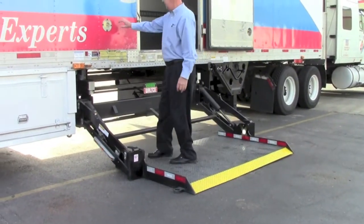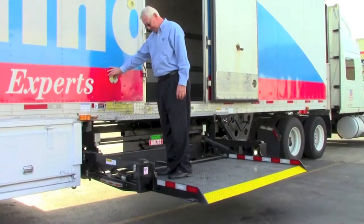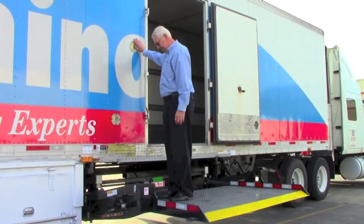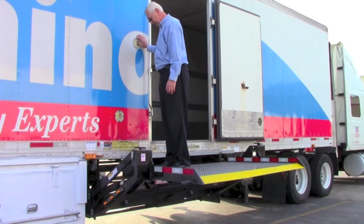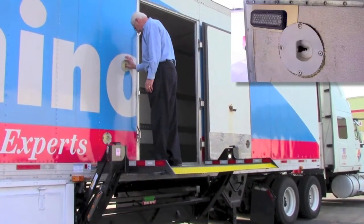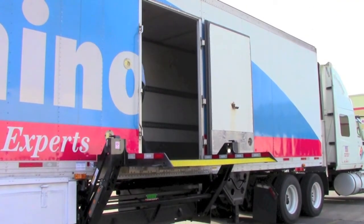Once everything is loaded and secure, raise the platform by pressing the up toggle switch located on the side of the trailer. There is another toggle switch located further up the trailer to continue raising the platform. A third toggle switch is placed inside the trailer for inside operation. As the platform stops at bed height, a green indicator light will turn on near the inside toggle switch, indicating the platform is safe for unloading and loading. Please be aware of this light — it will inform you if the platform is raised or lowered while inside the trailer.